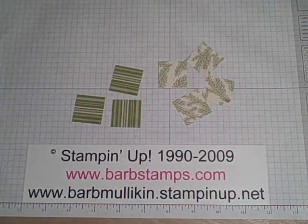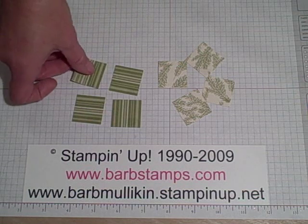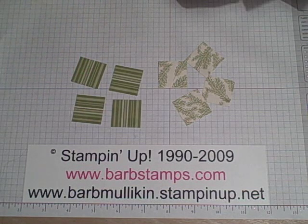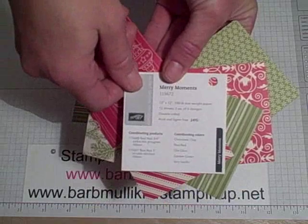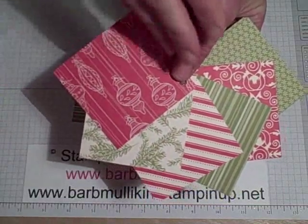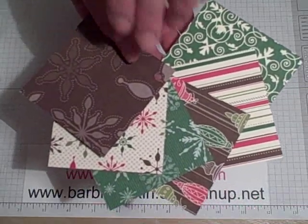You're going to take eight squares of your designer paper — they're all one and a quarter inch. You can cut them with your paper cutter or you can use our one and a quarter inch square punch. I'm using the Merry Moments designer series paper, here's our number: 115672. You'll see we've got these six patterns — flip them over and we've got these six patterns to choose from. Great for the holidays.